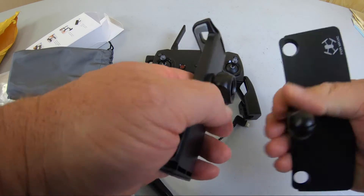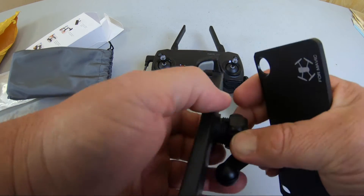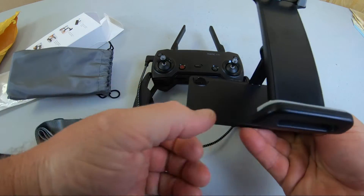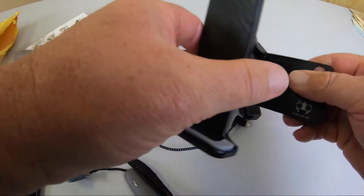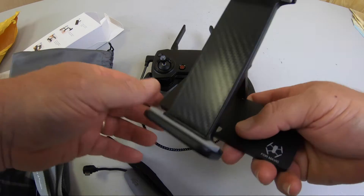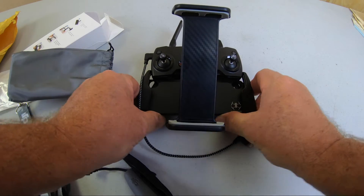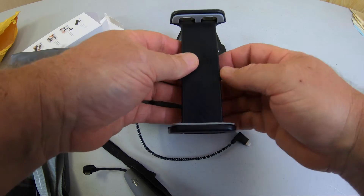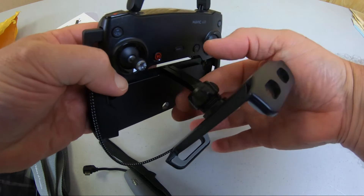This is gonna go into here. Guess no instructions are needed. So there we go, that is in there. This is supposed to fit right into here. It doesn't seem too bad. And then this is totally adjustable — just screw this on.